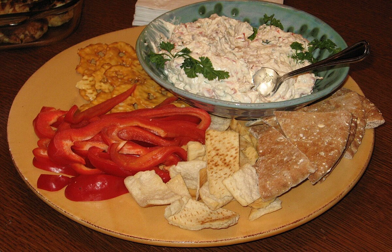Contents. Section 1: History. Section 2: Preparation. Section 3: Commercial Varieties. Section 4: Nutrition Information.